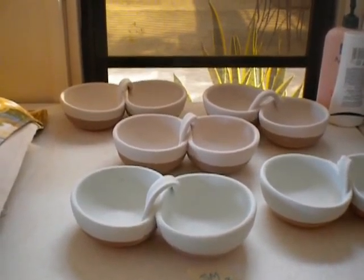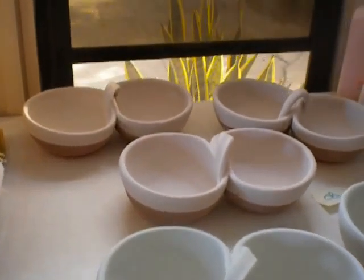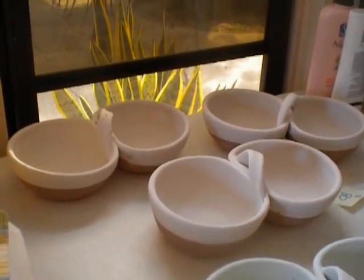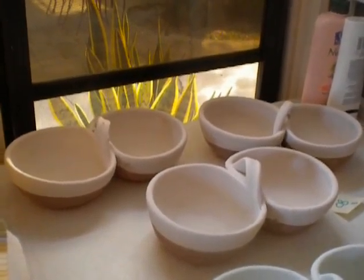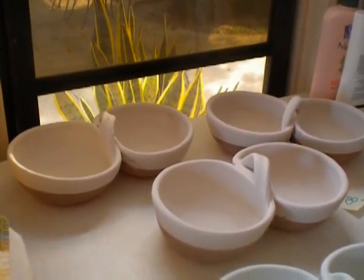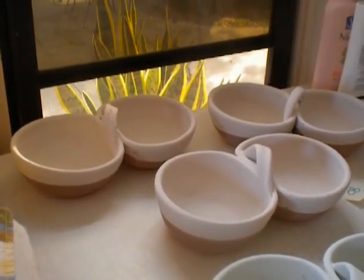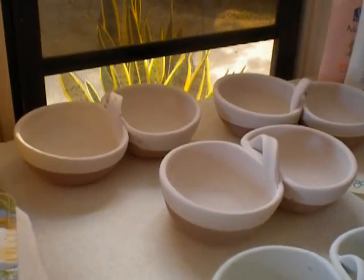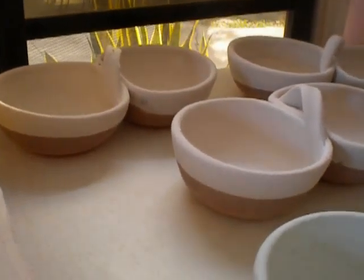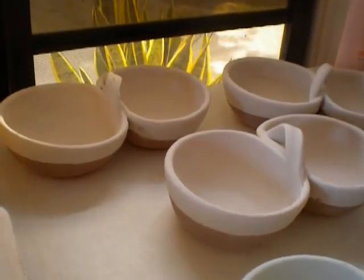Hi everybody, I did some glazing today and I thought I'd share the before and afters. These three salsa servers were dipped in chino and then I poured chambray into each of the bowls, dumping it out quickly and then dipped it so that the rim was covered about an inch, inch and a half down the pot. So that's chambray over chino.